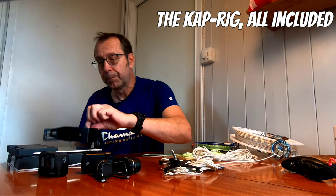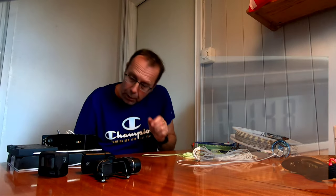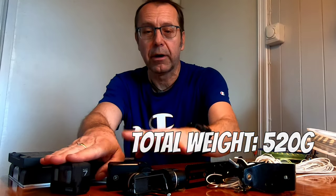Then finally the rig, all included. This one adds another 148g — let's say 150g. Adding all these numbers together, we end up with a total weight of 520g for the complete rig and camera.